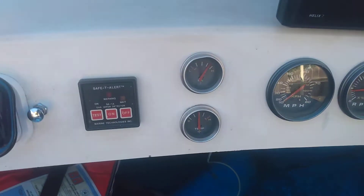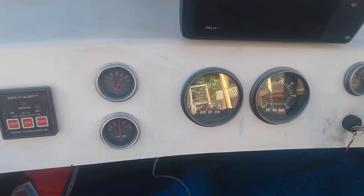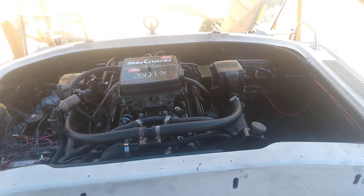Good tip. Good oil pressure. It looks really good. Alright.